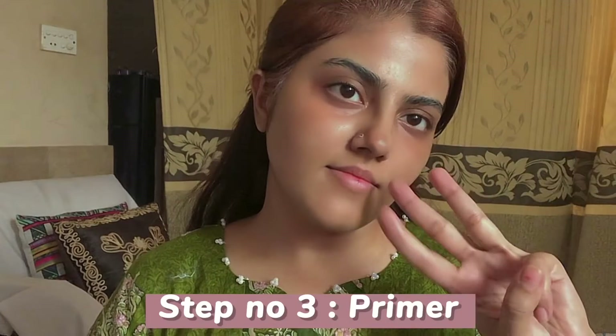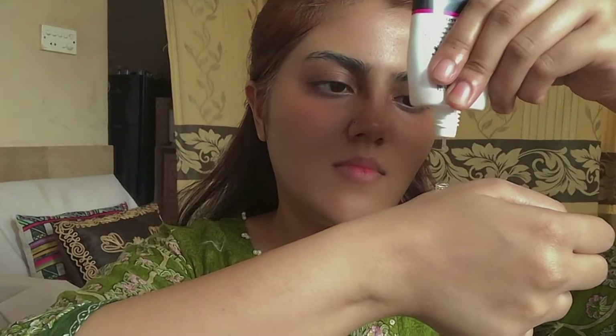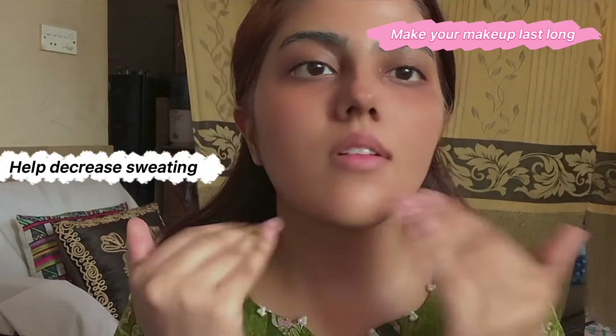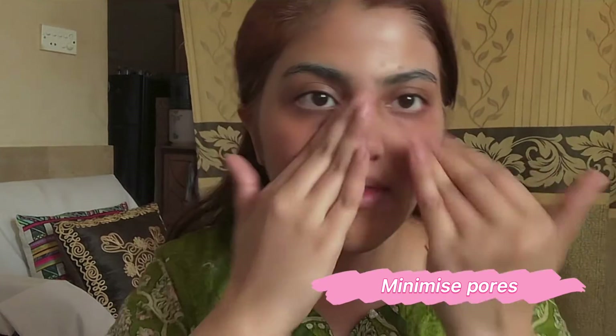The third step is primer. I am using an oil control primer here. I will apply it on the cheeks and the T-zone area because I have a lot of sweating. The benefits of applying primer are that it smooths out fine lines, makes your makeup last longer, reduces sweating, and minimizes pores.